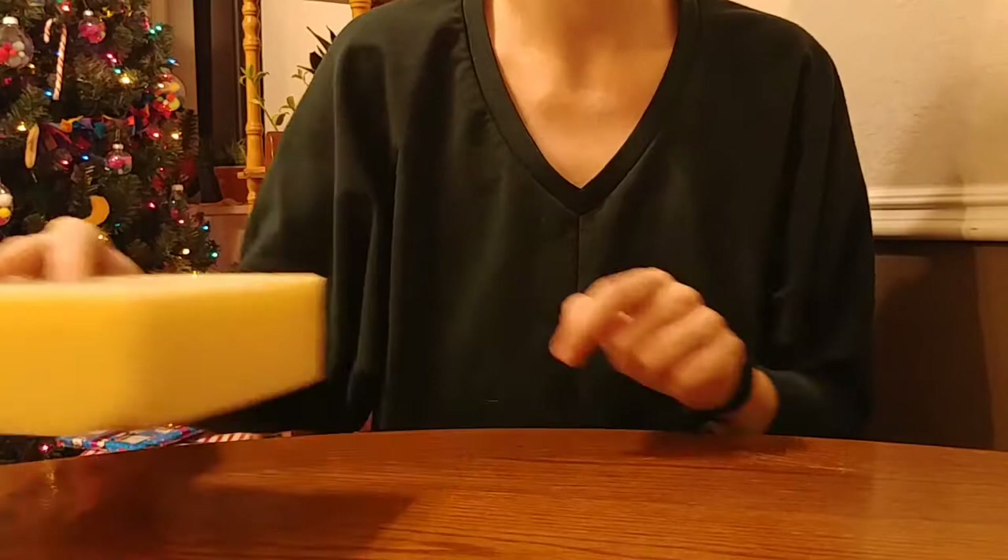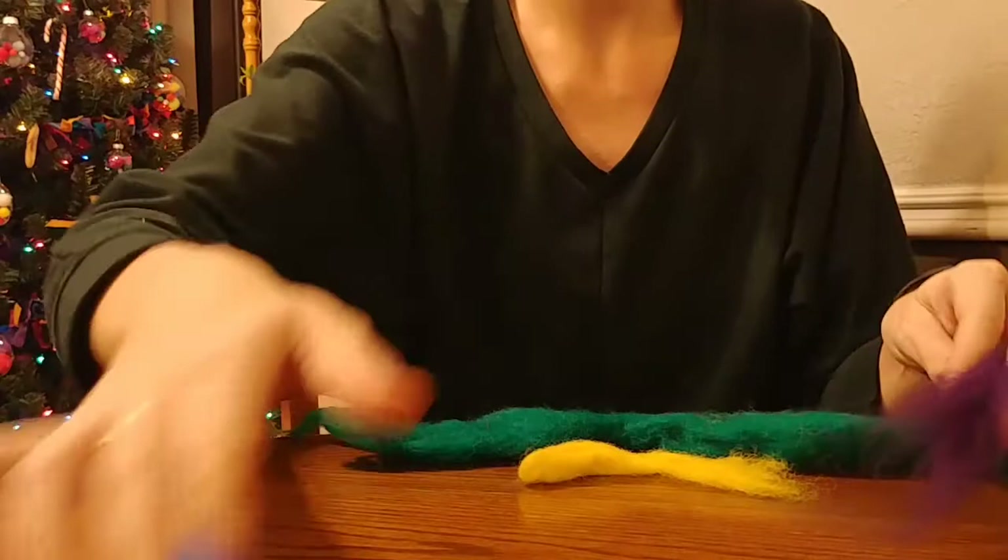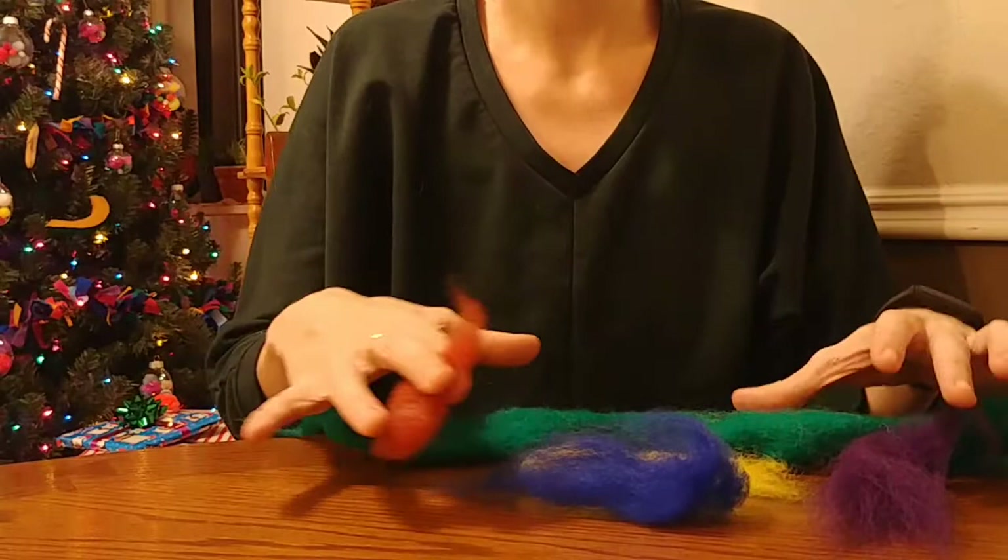You'll need the foam block, you'll need your fine point felting needle. Then we will be needing some green wool roving. I will be using some bright yellow wool roving for the star, and then I've just picked a couple different colors to use for little balls on the tree.